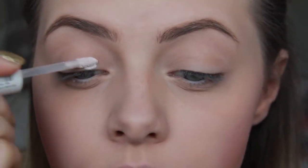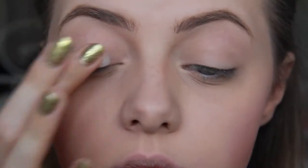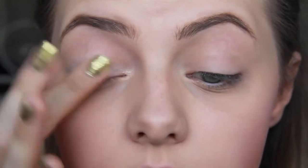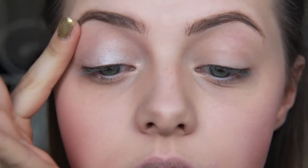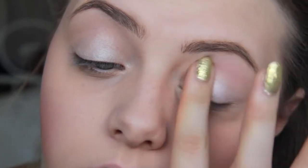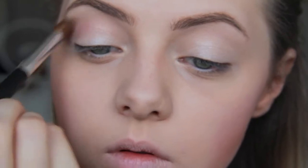Then we'll start with our base. I'm not using any eyeshadow base because I'm just putting on this cream eyeshadow which also works as an eyeshadow base. It's this really light, almost white but kind of champagne-ish color. All the product that's left on my finger I just put on my brow bone to highlight that area. Then we do the same thing on the other eye. Then I put this really gorgeous rose gold kind of color in my crease area and I just blend this really well together.